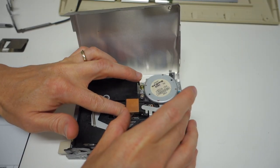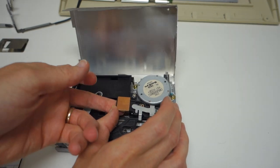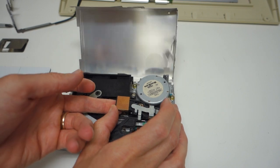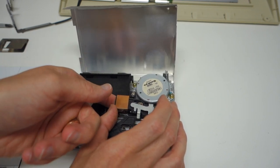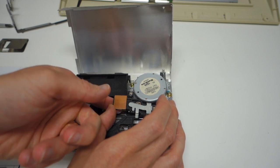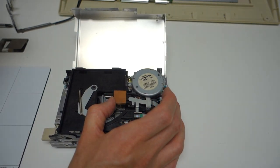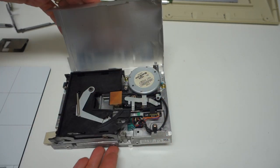It doesn't take much to clean these little heads. One thing to keep in mind with these three-and-a-half inch drives is there's a head on the top and the bottom, so unlike Apple II floppy drives you need to clean both of them. It didn't actually look that dirty, so we're going to go ahead and reassemble everything and then try it out.